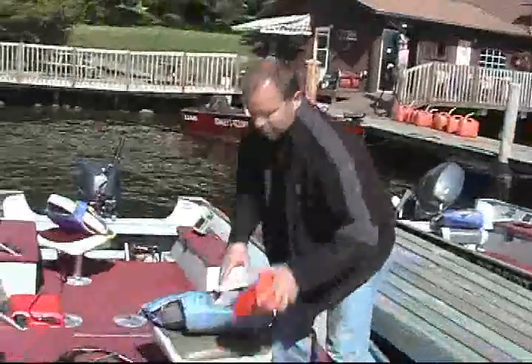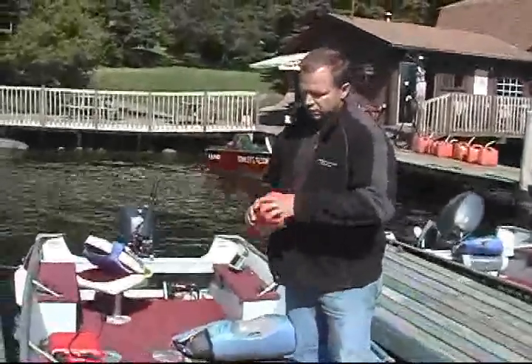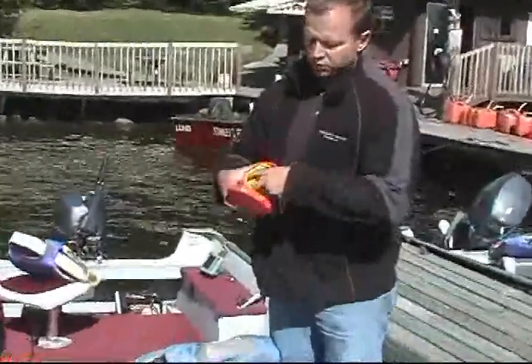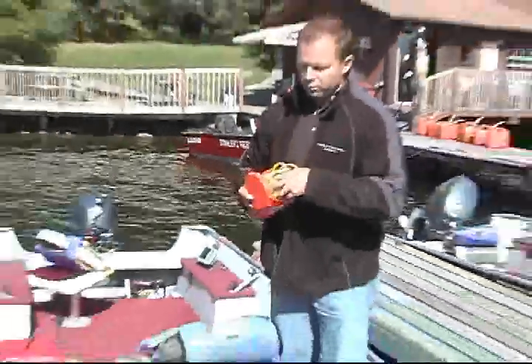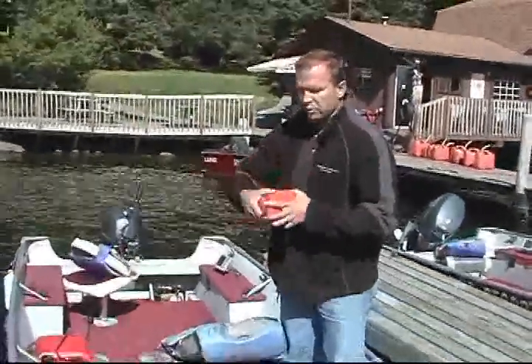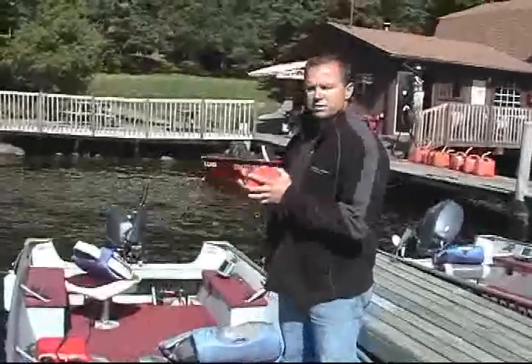Part of the required safety equipment is your safety kit. Inside the safety kit, we've got a flashlight, a throwing rope, and a whistle. The canister itself can also be used as a bailer. Those are the minimum safety items you must have in the boat. Please make sure everything is in the boat that you need — your life vest, your paddles, and your safety kit.